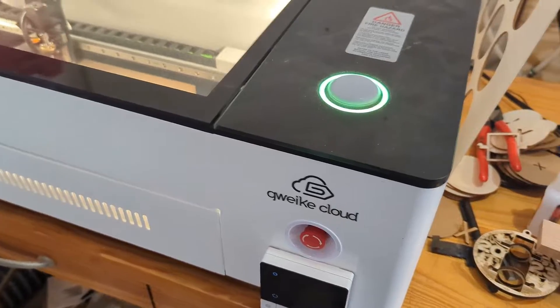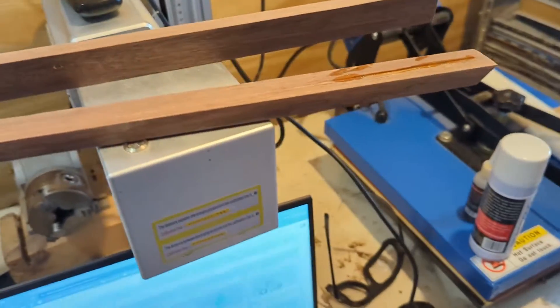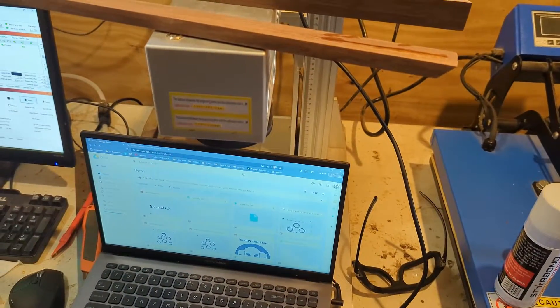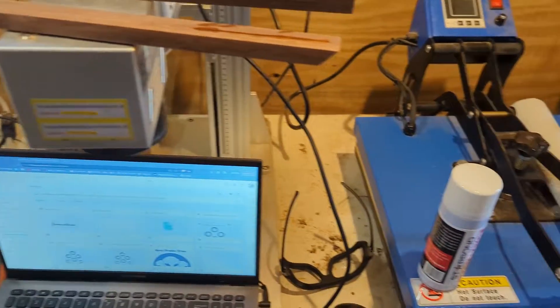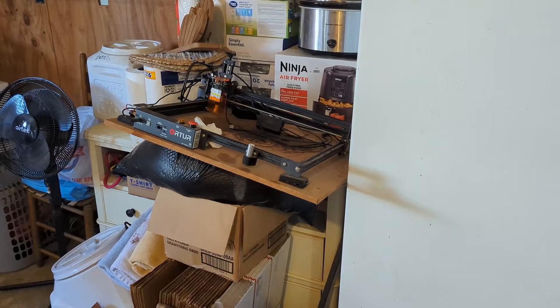I've got previous laser experience. I've got a 50 watt fiber laser, and that's the wife's heat press. And I got my Auteur, where I started out with on the gantry lasers.